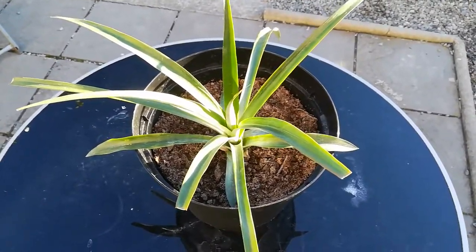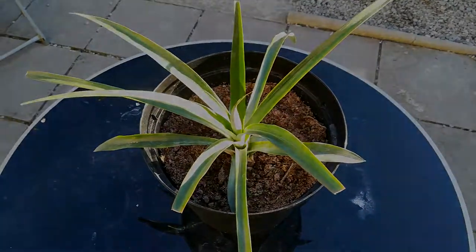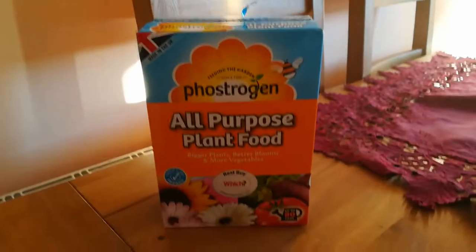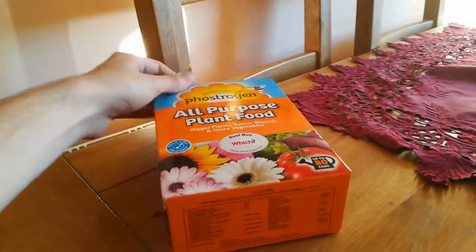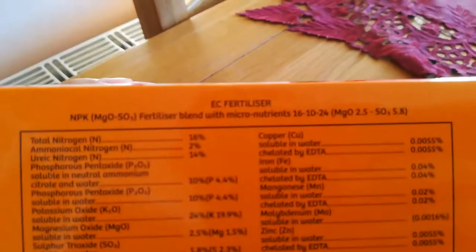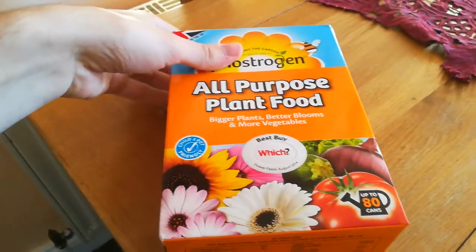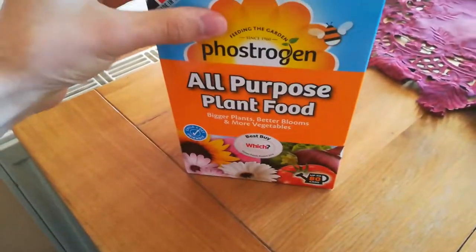Hey guys, in today's video I'm gonna teach you how to fertilize a pineapple plant. For the pineapple plant you want the NPK to be roughly 10-10-10. I got this plant food which is 16-10-24, so I will use a slightly smaller amount than the recommended amount on the package.